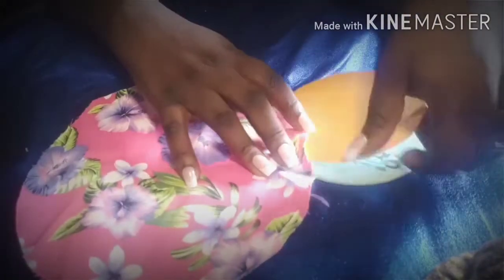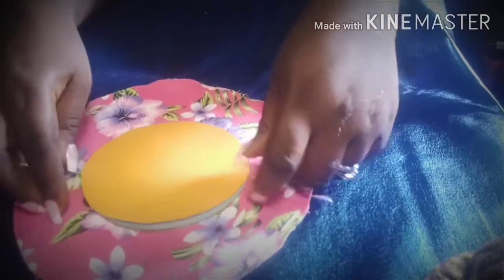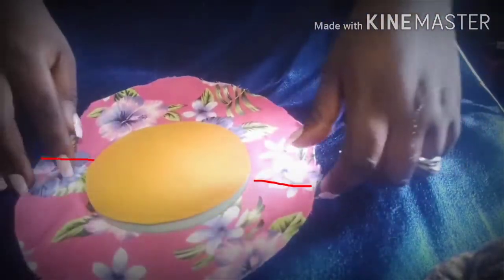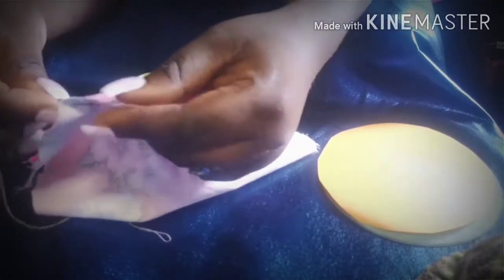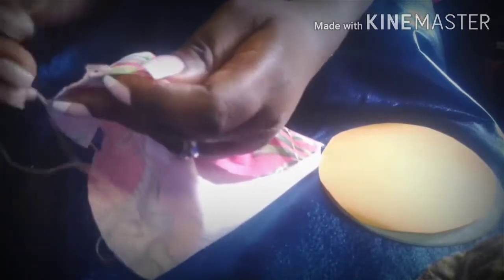Now you need a fabric at least two inches wider than the shape of your CD — just like what I have here — so it's going to be easy for you to wrap it around the CD. The next thing is to do a free stitch all the way through. You can see the way I'm going round neatly — in and out. Even if you don't know how to sew, you can do this.